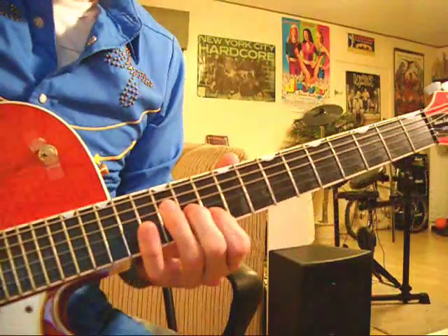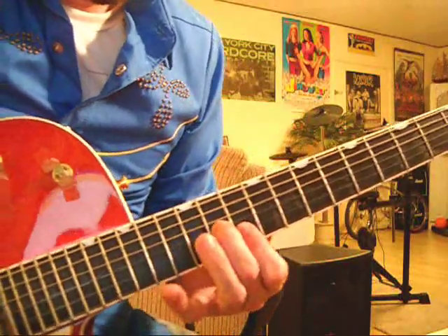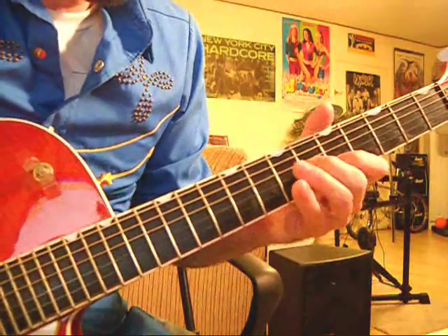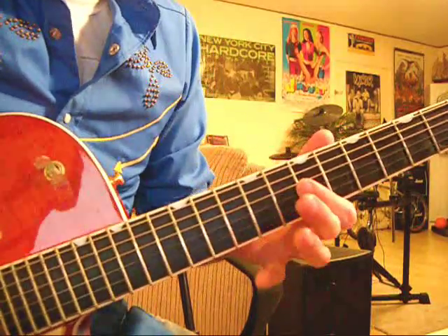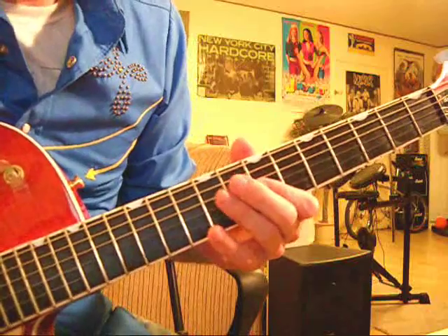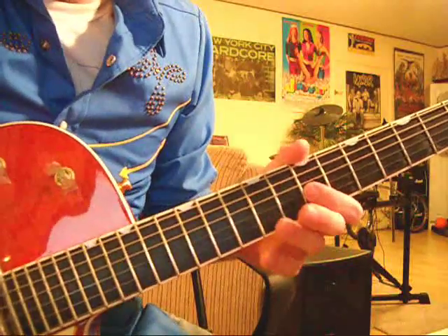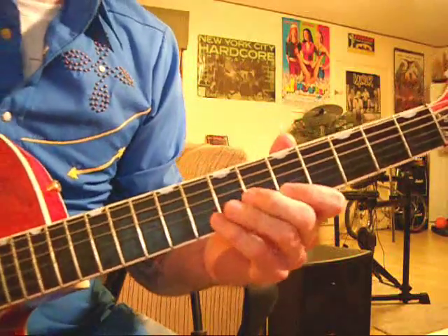We're going to slide up on your G string to the 11th fret, on your B string to the 10th fret. Then we're going to slide down to the 9th fret on your G string and the 8th fret on the B string. Then we're going to slide again to the 7th fret, barring the G and B string. And that's 6th fret on your G string and 5th fret on your B string.